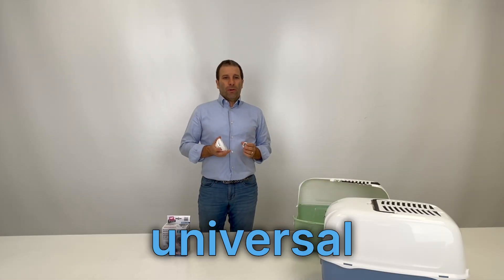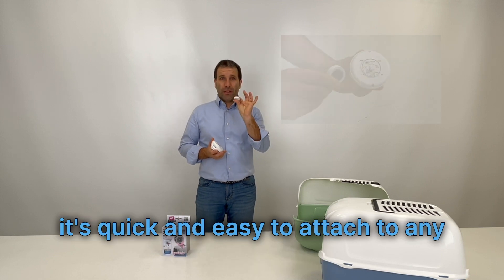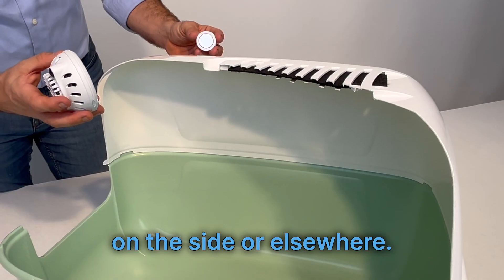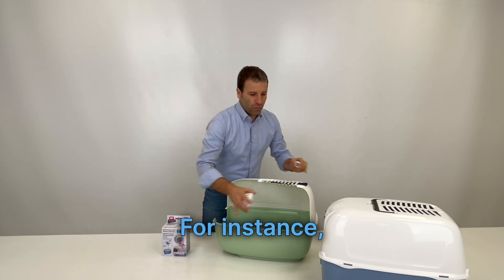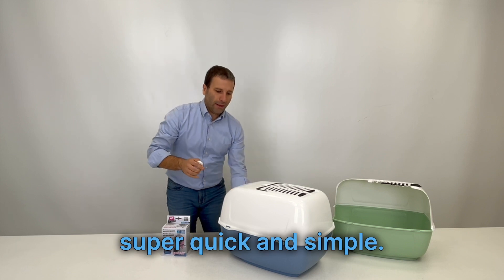JennyCare features a universal magnetic mounting system. With a magnet, it's quick and easy to attach to any litter box on the side or elsewhere. For instance, on a covered litter box, as you can see, installation is super quick and simple.